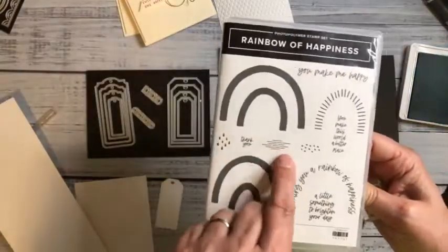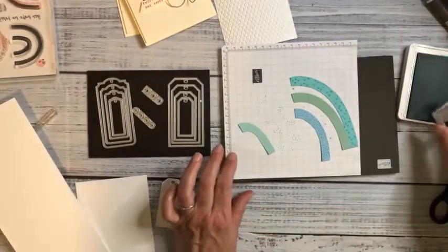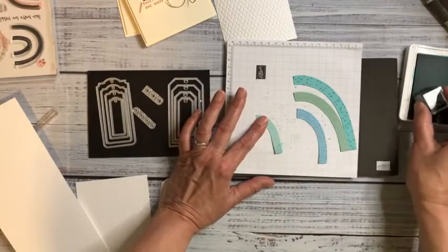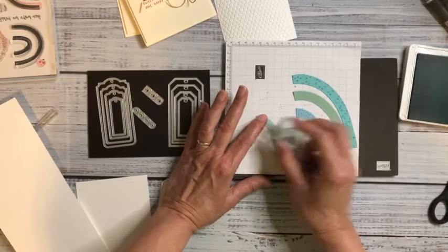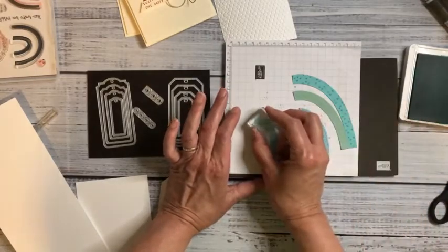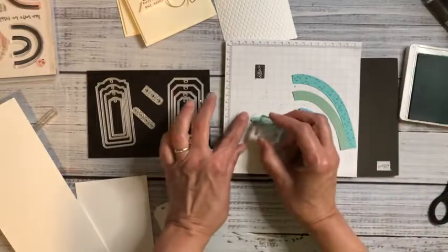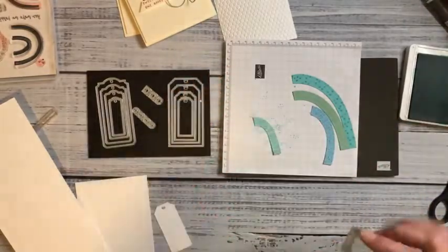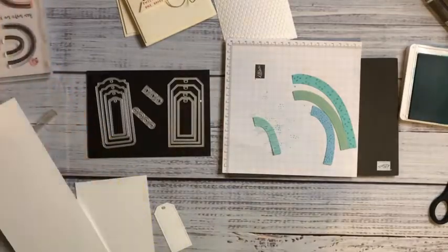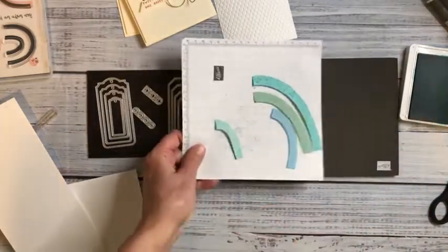There are also some little broken line textures that I'm going to stamp, just going back and forth. I'll use dimensionals to apply these to the embossed card layer. While my ink is open I might as well stamp my tag, then close that ink pad until it's time to decorate the inside.